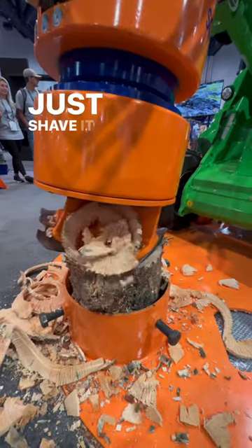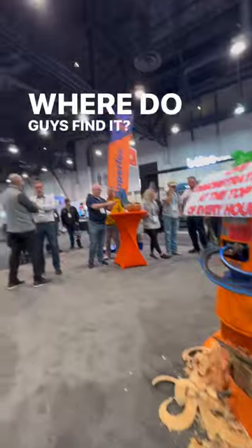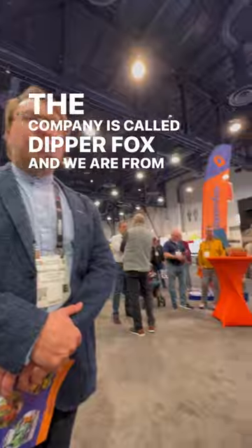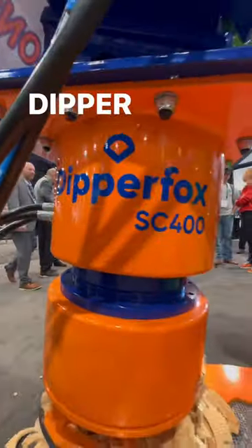God, look at that thing, just shave it down. What is this called? Where do you guys find it? It is Dipper Fox. The company is called Dipper Fox, and we are from Europe, from Australia, and we are manufacturing the industry.